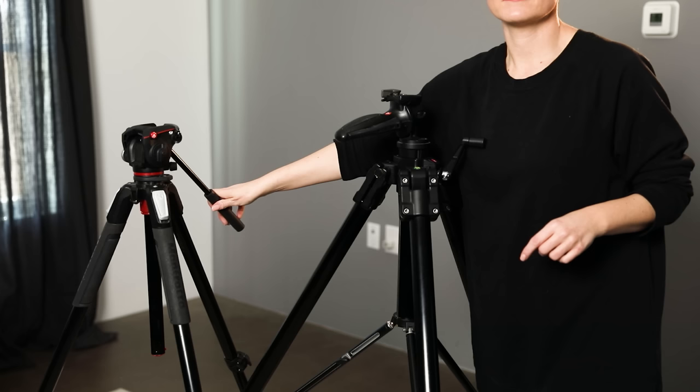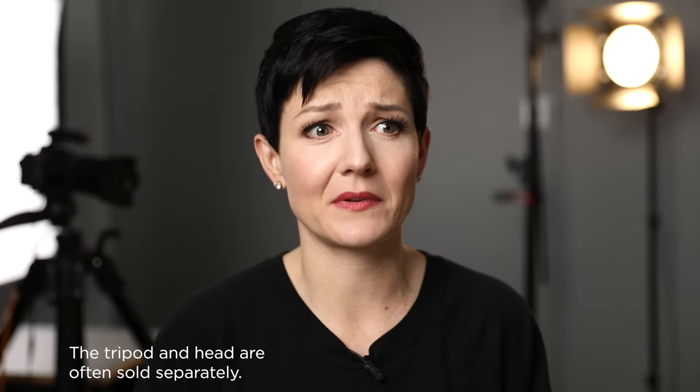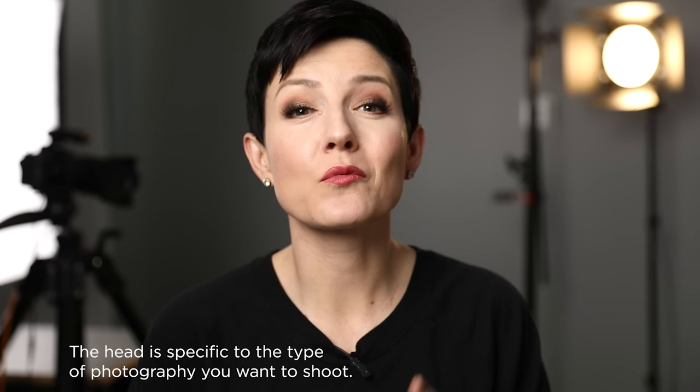I bought the tripod, spent a lot of money, super excited, and then it shows up and I'm thinking, wait — how do I attach the camera? Super frustrating, because I didn't realize I needed to buy the head, which was a separate piece that actually costs the same amount as the tripod itself. The reason they're sold separately is actually a good one: the head is very specific to the kind of photographer and the kind of work you do — you're going to want a particular head based on how you like to work.